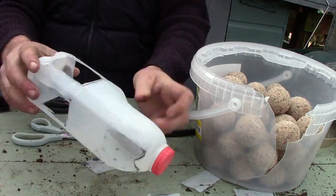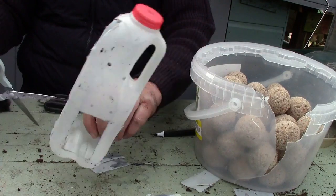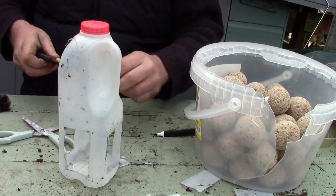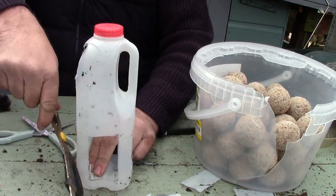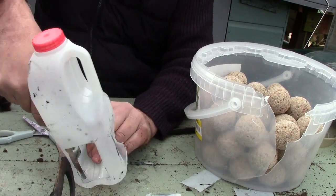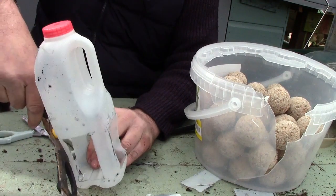So the next job to do — so the water doesn't stay collected in the bottom — I'm just going to make a couple of holes in the bottom so any water can just drain out.